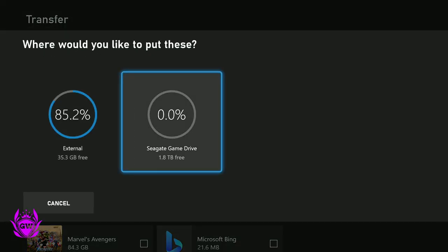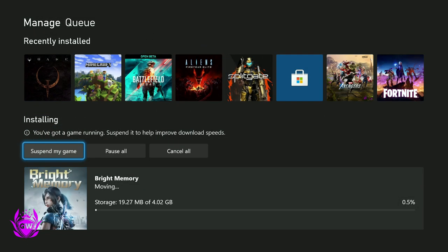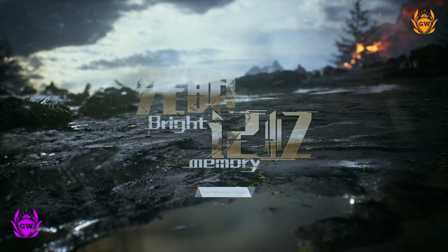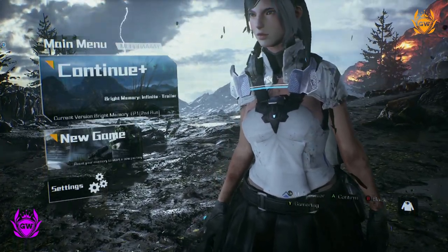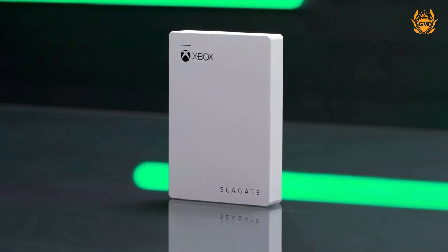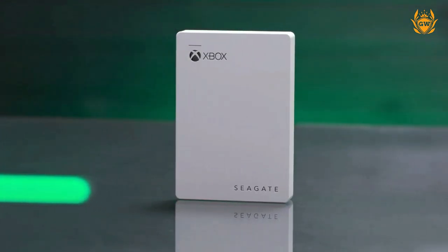I copy the games over to the internal hard drive when I need them and want to play them, as you can only play optimized Series S and Series X games from the super fast internal hard drive or the official super expensive Seagate expansion card. This means you can use your external hard drive as a library to store all your games, then copy them over when you want to play them.